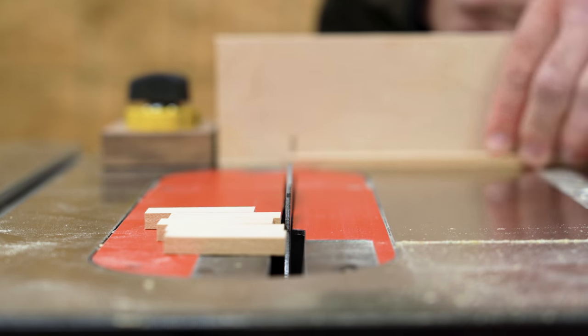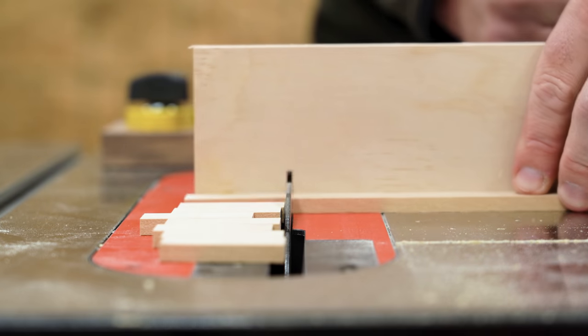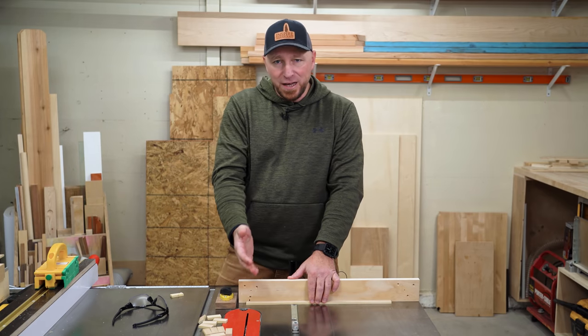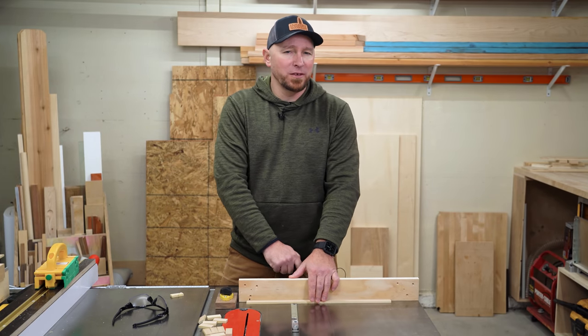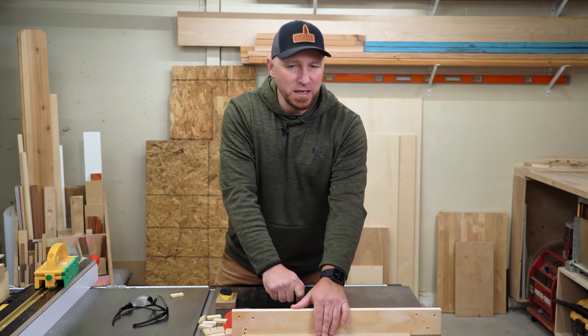Not only will this give you cleaner results on the rear exit side of the cut, it leaves a very small chance that the offcut can come in contact with the blade. The only downside is that depending on what you're cutting, it can wear you out pretty quickly when you have a lot of cuts to make, because you have to reach so far to clear the blade each time.